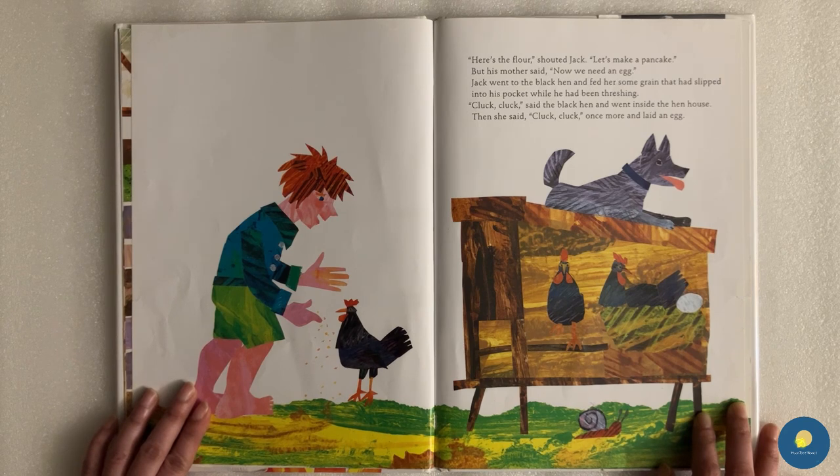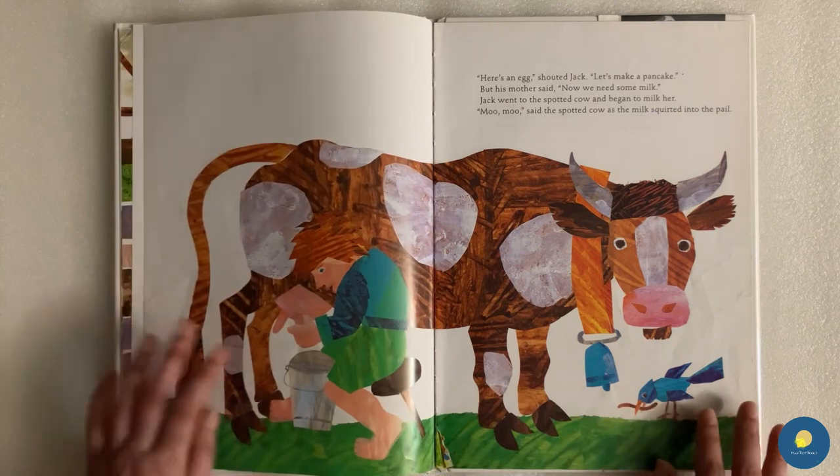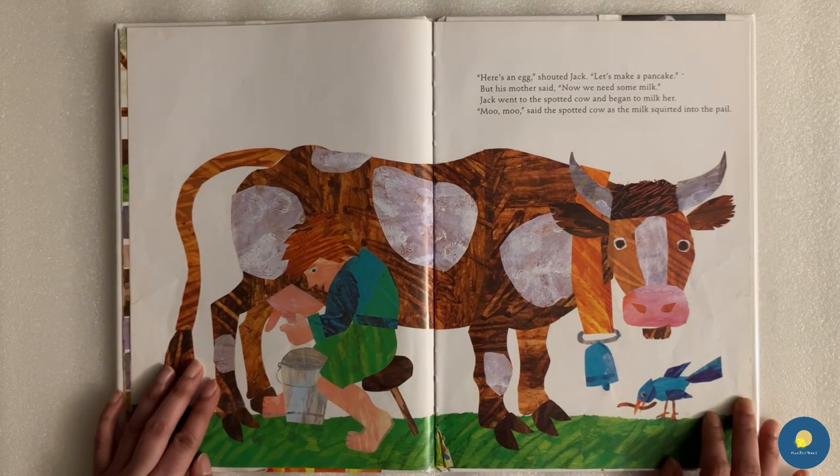"Cluck, cluck," said the black hen and went inside the hen house. Then she said "cluck, cluck, cluck" once more and laid an egg. "Here's an egg," shouted Jack. "Let's make a pancake." But his mother said, "Now we need some milk." Jack went to the spotted cow and began to milk her. "Moo, moo, moo, moo," said the spotted cow as the milk squirted into the pail.